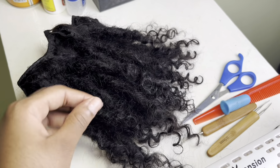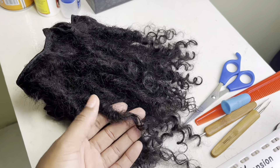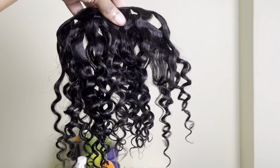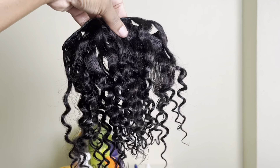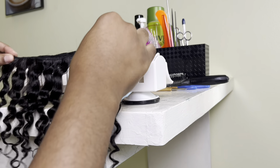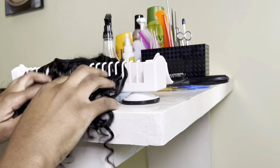Hi guys, thanks for tuning in to Natural Sister. Today I'll be making human lock extensions using these 10-inch kinky curly bundles. I'll need my crochet hook and this extension styler to hold the bundle in place while making the locks.